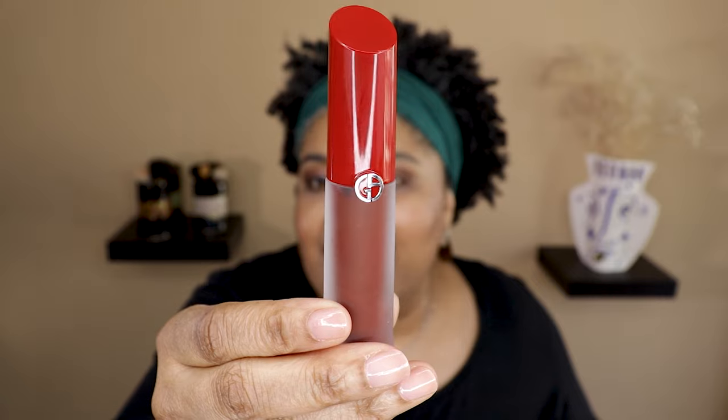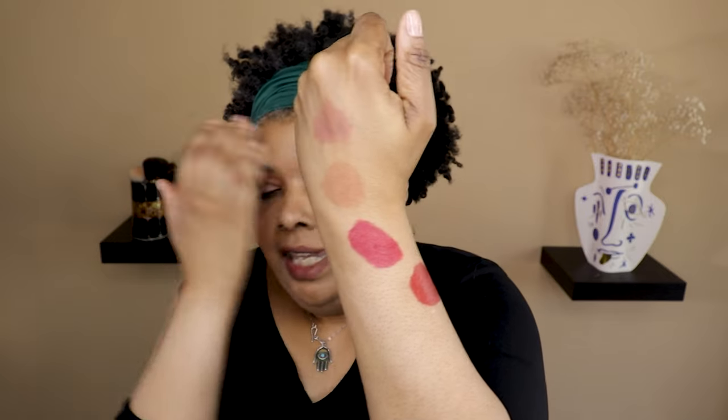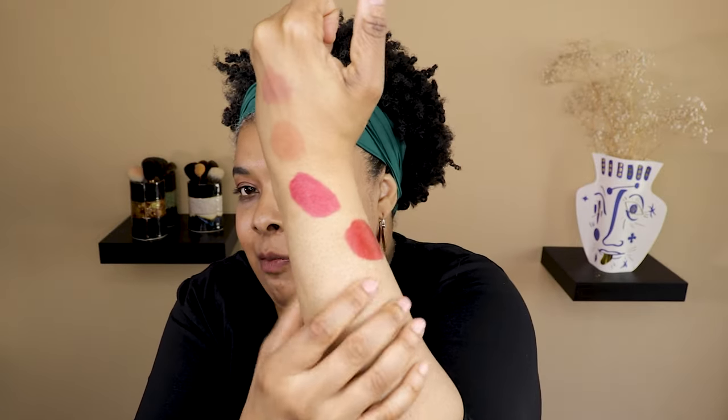The last one is number 13, called 'Gala Night.' You can see it in the tube — a little bit moody. Excited to try this one. Here it is — a red color, maybe with a little bit of pink. Like a raspberry sort of red. Going to get it on the lips. I swatched it and my brain couldn't figure out which side faced the camera, but here we are. It is called 'Gala Night.'